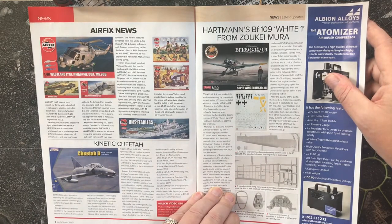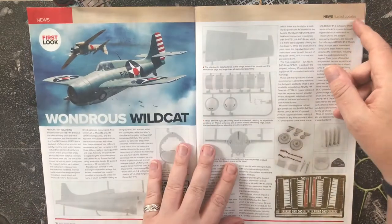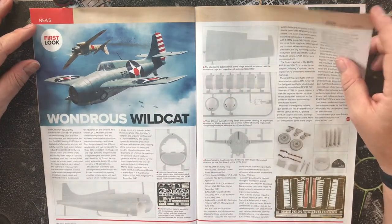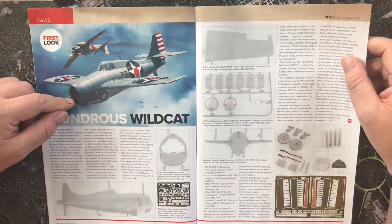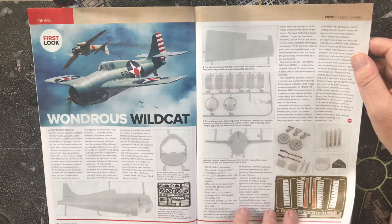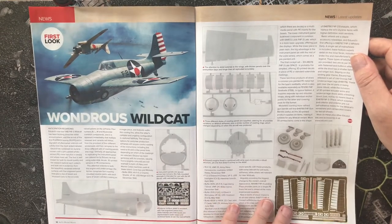Wondrous Wildcat first look: anticipation regarding Eduard's new-tool 1/48 scale F4F-3 Wildcat, which was a US Naval fighter during World War Two. It looks nice and seems to include some PE as well.